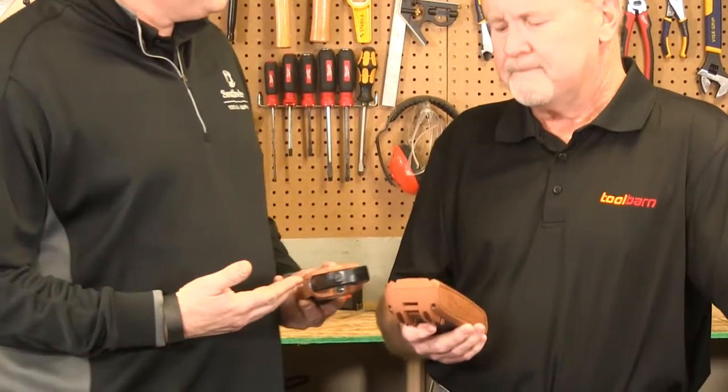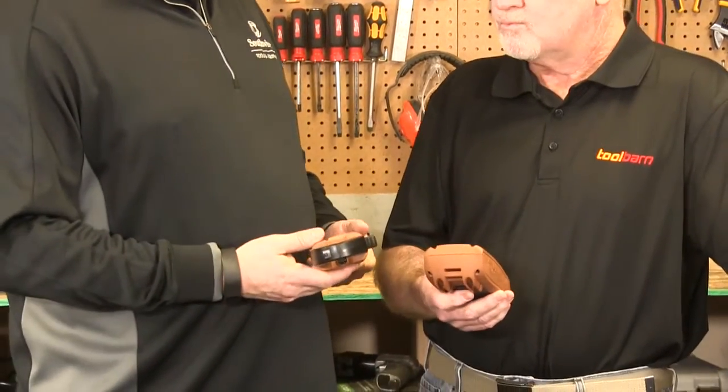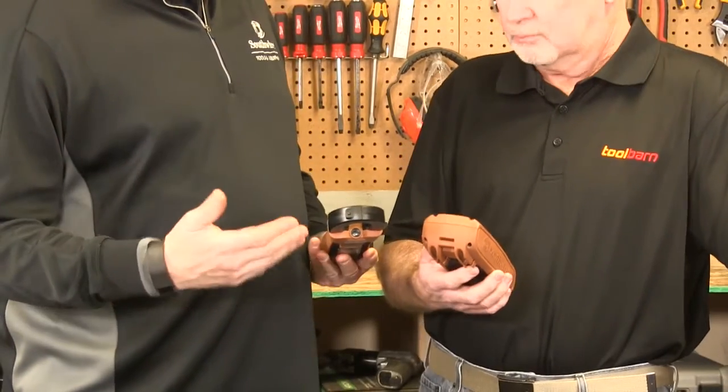We've got a new line — these are Maintenance Pro tools. These are made for maintenance professionals and electricians. The maintenance guys that go out and fix things, or try to find out what's going on and what happened. That's what these are for.